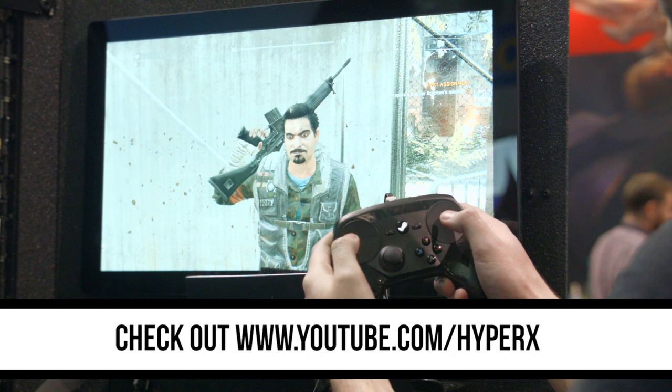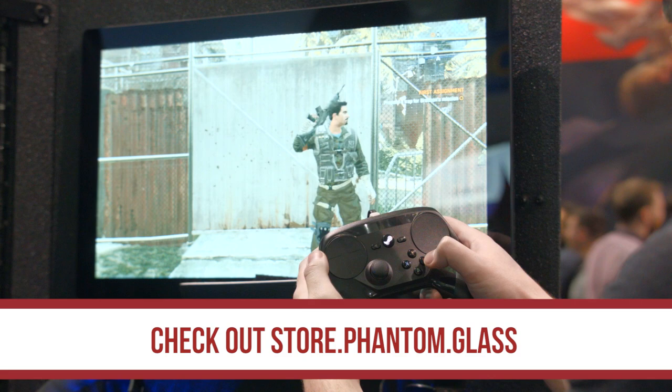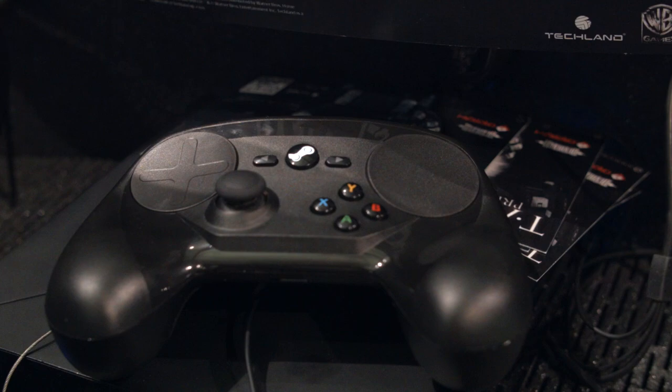Thank you to HyperX for sending us here this year. Check out the YouTube channel at youtube.com/HyperX — they've got a whole bunch of cool gaming content and even some stuff from us, so they'd really appreciate it if you subscribed. Also thank you to Phantom Glass — store.phantomglass.com is where you can get the best screen protectors out there. And lynda.com/PAX is where you can learn awesome stuff like editing in Premiere and even programming.